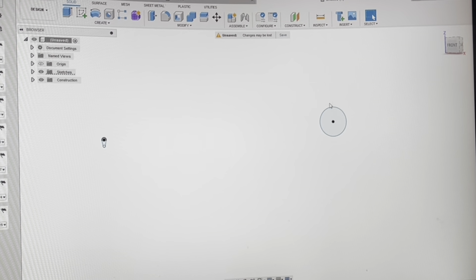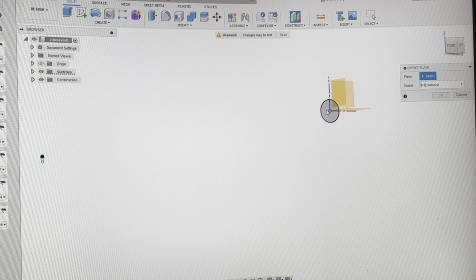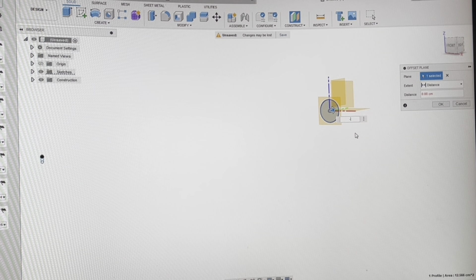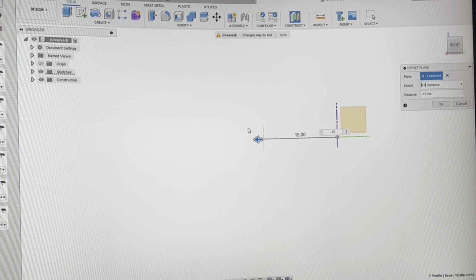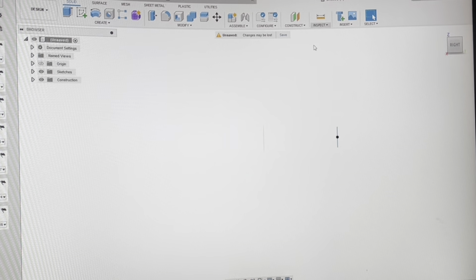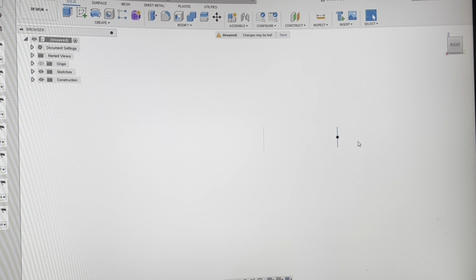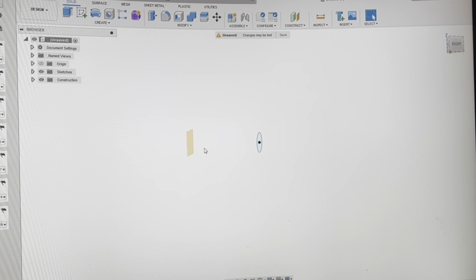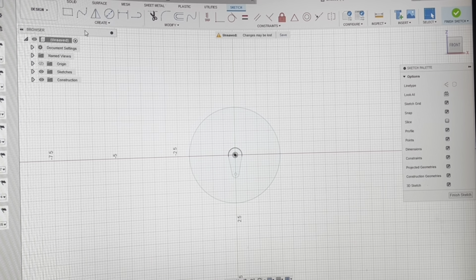So now I have the blade base where it attaches to the hub and the very tip of the blade, separated by the length of the blade. Now I'm going to construct another offset plane off of the original base and make it however far I want my widest point to be. You can see this line right here is where this plane ends up — it's not exactly at the widest part of the blade but it's really close — so I'm going to make this one 15 centimeters away and do another sketch.